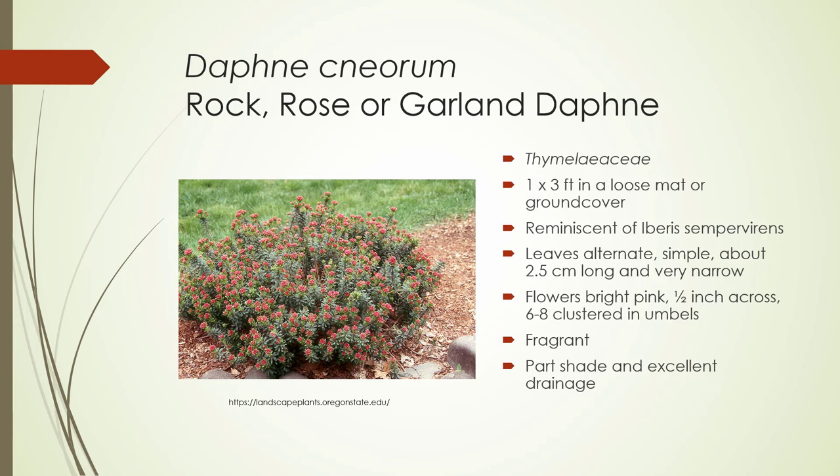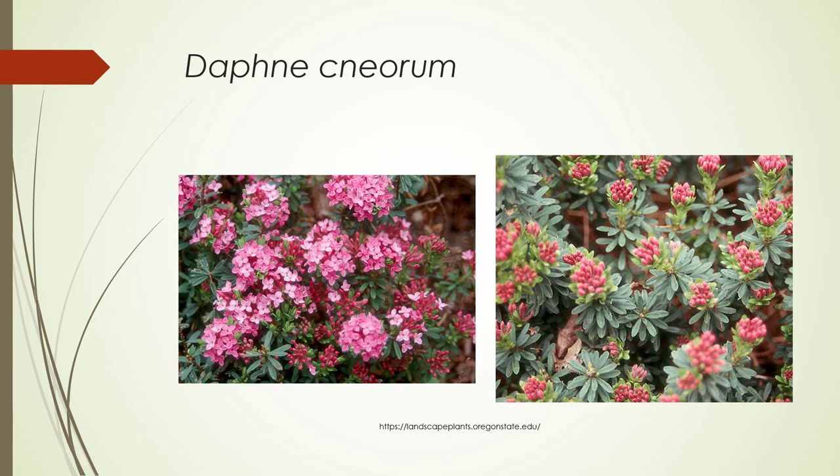Daphne neorum, Rock Daphne or Garland Daphne, Thymelaeaceae. One to three feet across in a very loose mat or ground cover. The growth is very reminiscent of Iberis sempervirens. The leaves are alternate, simple, about two and a half centimeters long, very narrow. The flowers are bright pink, about half an inch across, and there are six to eight flowers per umbel — very fragrant. It prefers part shade and excellent drainage. This is really a great rockery garden plant; it really needs excellent drainage. Here's a close-up on the flowers — with Daphne you're going to have these four-petaled flowers. On the right you can see it's got kind of a silvery-green foliage, and those are the buds.